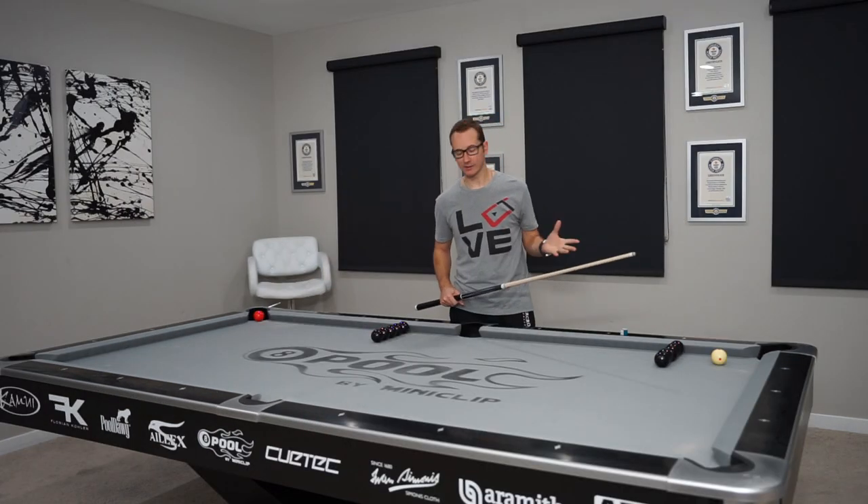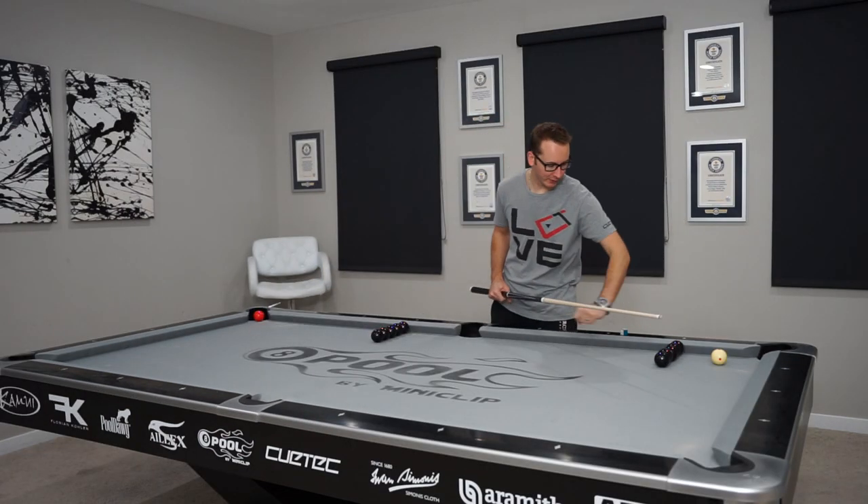Here we go again guys, today is day number nine. Not too fancy today but still kind of a cool shot — double jump. Let's see what it looks like. The setup is pretty simple: a row black ball here.